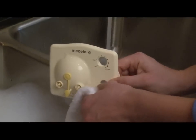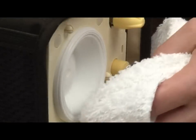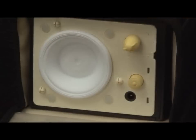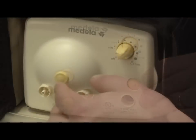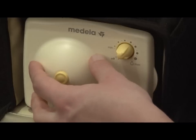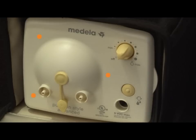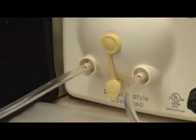Wash the faceplate in warm soapy water, then rinse in cold clear water. Use a damp clean cloth to wipe the pump diaphragm. Let the faceplate and diaphragm completely dry. Reattach the faceplate by holding the back of the pump with one hand and pushing on the faceplate until it snaps into place. The faceplate needs to snap securely at all three connection points to ensure adequate vacuum and optimum pump performance. If tubing is still wet, attach to pump and run for one to two minutes or until dry.